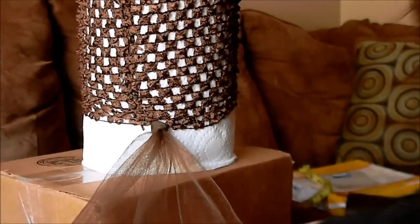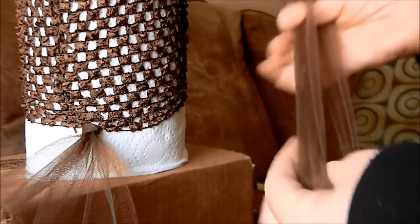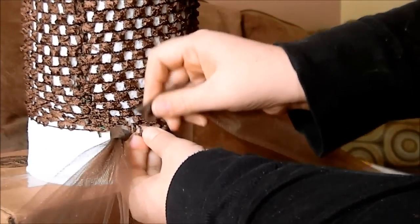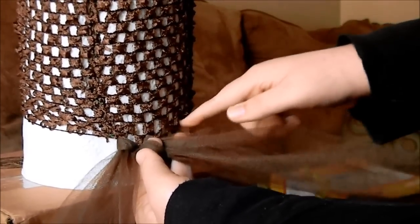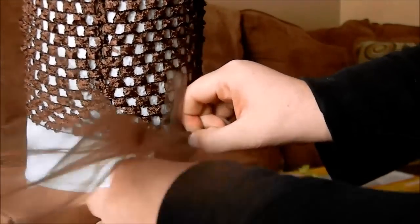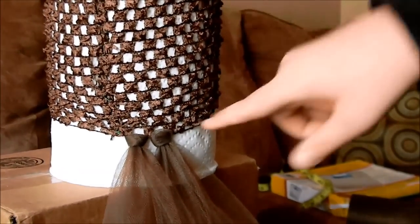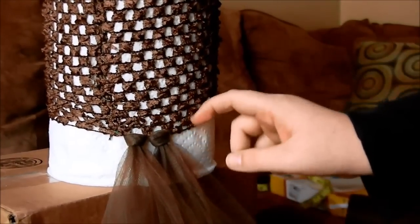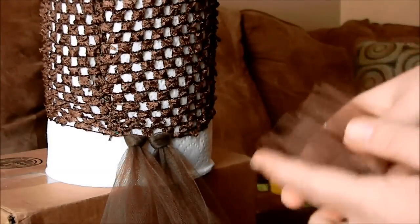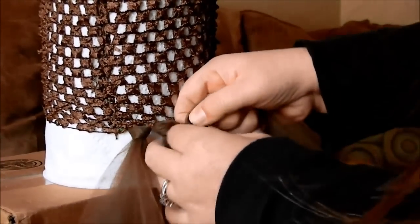Keep going around — grab two strips, make sure they're even, find the next hole. The holes will be right after each other. Make sure it's even and pull. Unlike my other video, I'm not going to put tulle in this hole — the one in between, do not put tulle on. It's important to make sure it's even at the end so you don't have to go around and trim the dress, which can take a while.